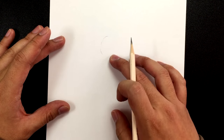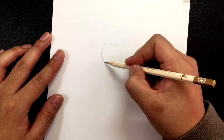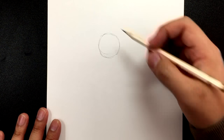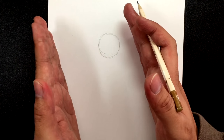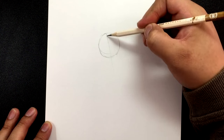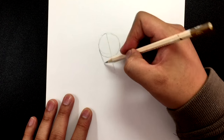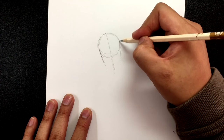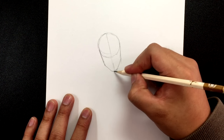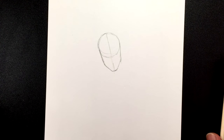I'm going to draw the head a little above halfway and a little closer to the left side of the page. Now his face will be slightly tilted, so let's draw the center line that goes down the middle of his face and follow that along the sides of his face. Then we're going to draw a pretty sharp chin. Grant Gustin does have a pretty narrow chin compared to the top of his head.